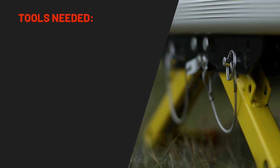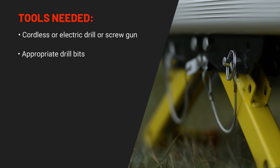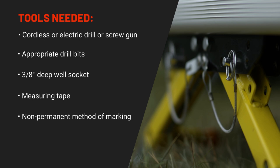You will need the following to complete the installation: a cordless or electric drill or screw gun, appropriate drill bits, a 3/8-inch deep well socket, a measuring tape, and a non-permanent method of marking.